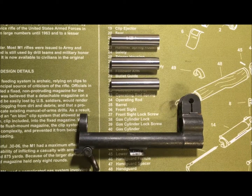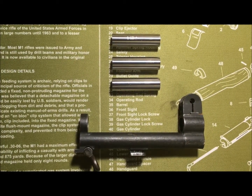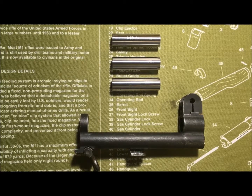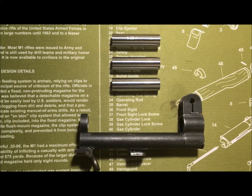Welcome back to the shop, welcome back to part two of this short series on gauges that you should own if you're going to be buying, building, gunsmithing, or armoring an M1 Garand rifle.